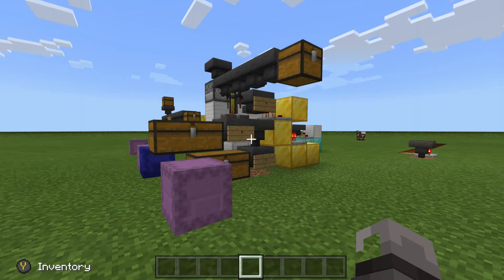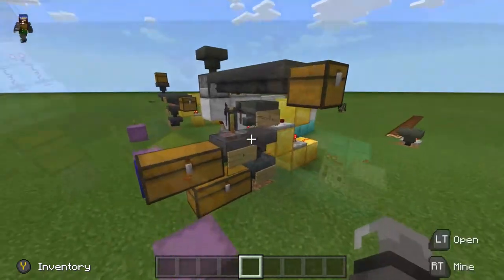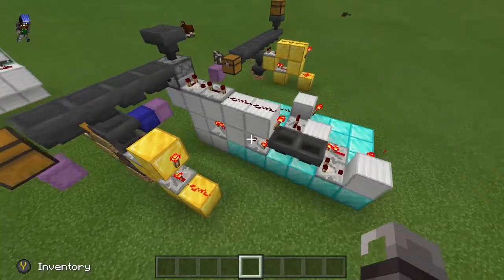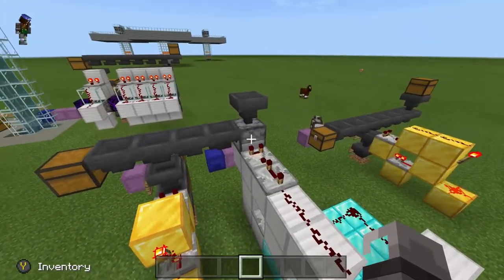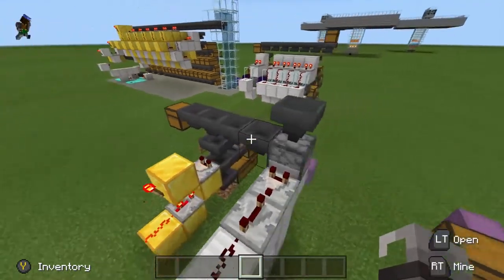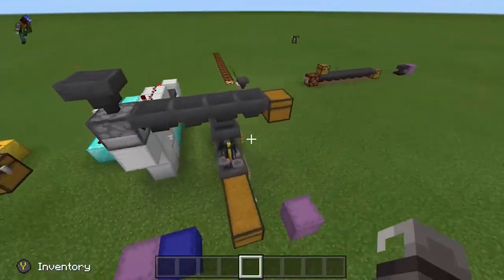Welcome to this tutorial for a bottle sorter to attach to your item sorter. The design for the bottle sorter itself is not very complex, but we also need to attach a hopper clock to it. The hopper clock is needed to activate the dropper to fire items into the hopper line. We need to do this so the brewing stand can sort the bottles correctly.